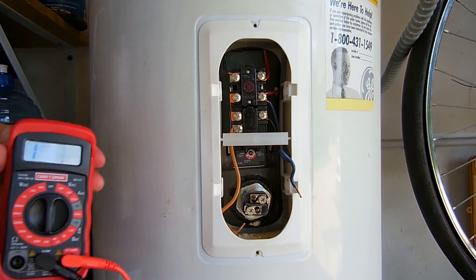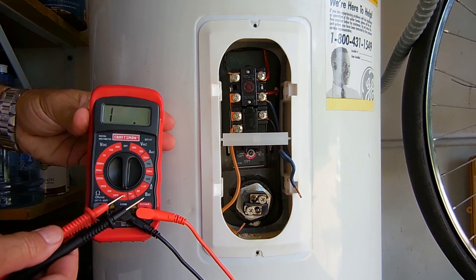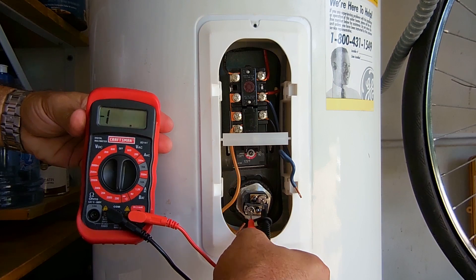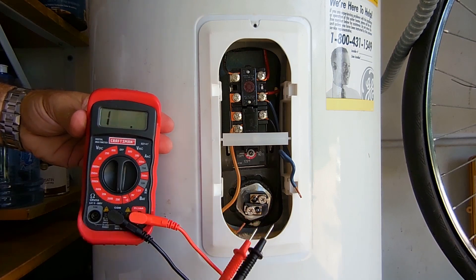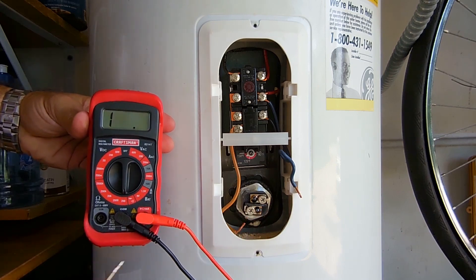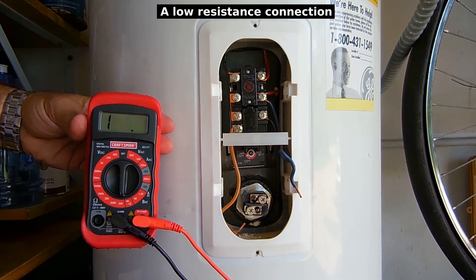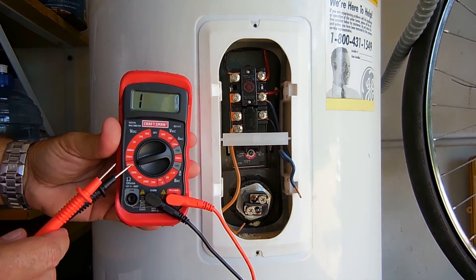Take your digital multimeter, set it to the lowest resistance range — in this case 200 ohms — and you're going to measure between the two screws. Right here you can see it's 17.2 ohms; usually this will be between 12 and 20 ohms. That's an indication that there's continuity between this screw and that screw.